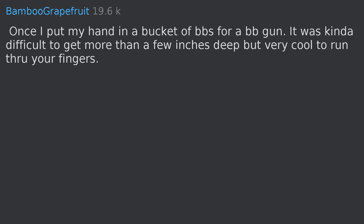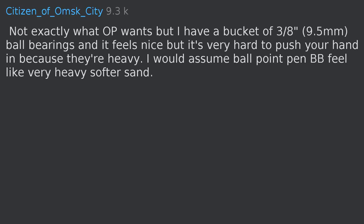Once I put my hand in a bucket of BBs for a BB gun — it was kind of difficult to get more than a few inches deep, but very cool to run through your fingers. Not exactly what the OP wants, but I have a bucket of three-eighths, nine-five ball bearings and it feels nice, but it's very hard to push your hand in because they're heavy. I would assume ballpoint pen BBs feel like very heavy, softer sand.